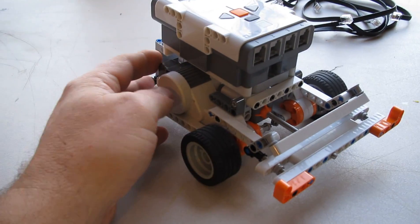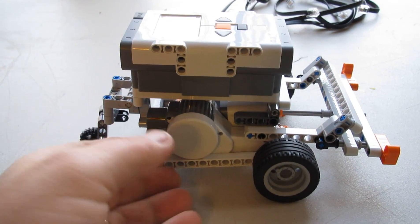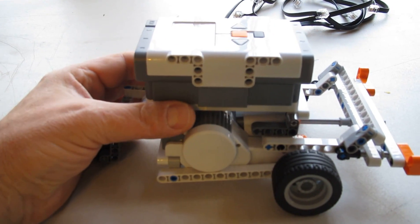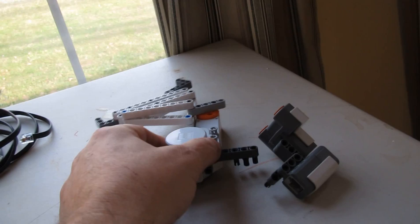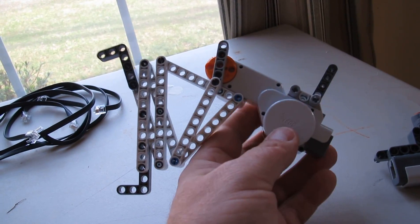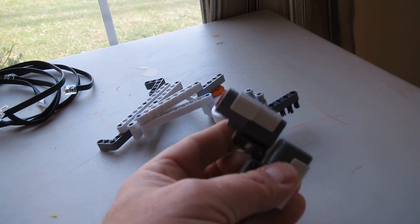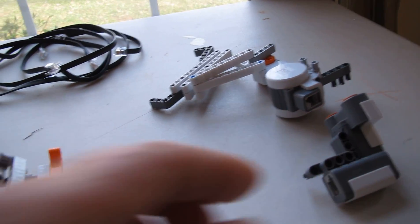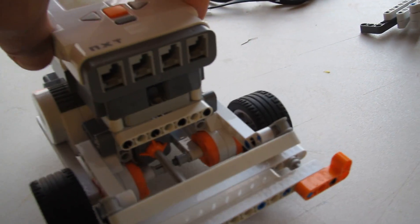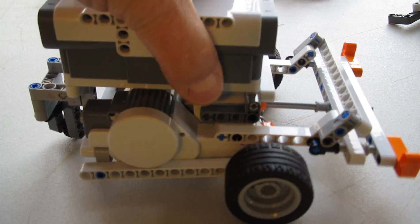So just to give you an overview of the chassis, you're going to end up with something like this, and then you can add parts to it. You can also put the ultrasonic sensor on the servo, or you can mount it straight, simple to the thing. But this is the basic chassis, which includes a bumper, which is pretty essential when you're doing this kind of robotic stuff.